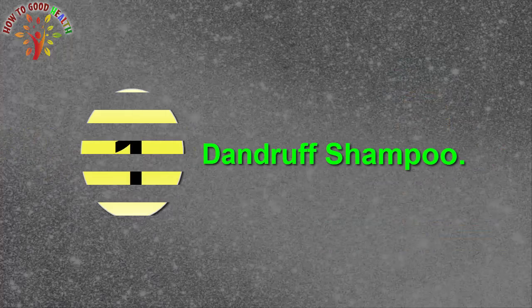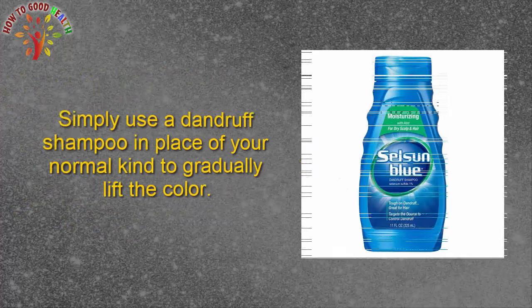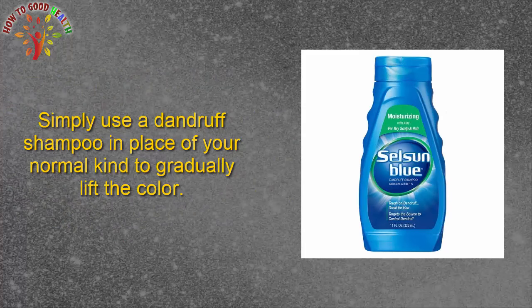First, dandruff shampoo. Shampoos designed to remove dandruff generally contain an arsenal of strong chemicals. These chemicals can lighten your dyed black hair. Simply use a dandruff shampoo in place of your normal shampoo to gradually lift the color.